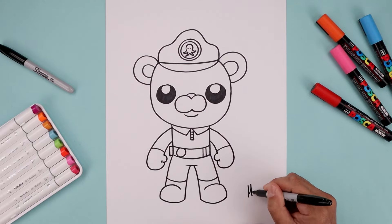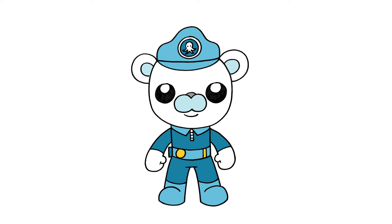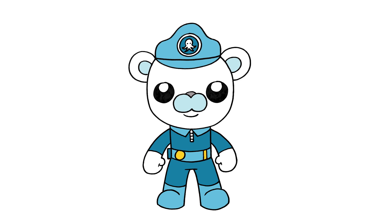And then we'll sign our art and add a splash of color. That's pretty much it — there's a cartoon illustration of Captain Barnacles from the Octonauts. I want to thank you for joining me today and I'll see you again soon.